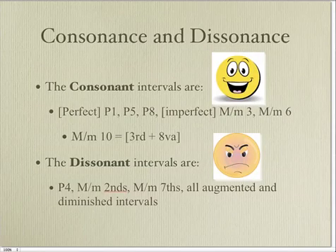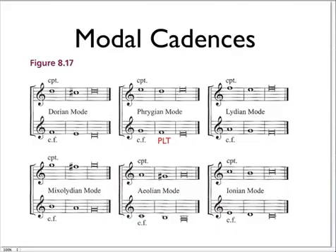The main thing is to know which intervals are consonant and dissonant. The perfect consonant intervals are 1, 5, and 8. The imperfect are major, minor thirds, and sixths. The dissonant intervals are perfect fourths, seconds, and sevenths, and all augmented and diminished intervals.